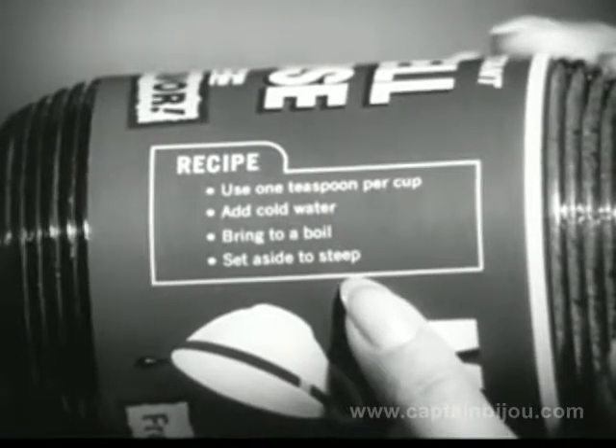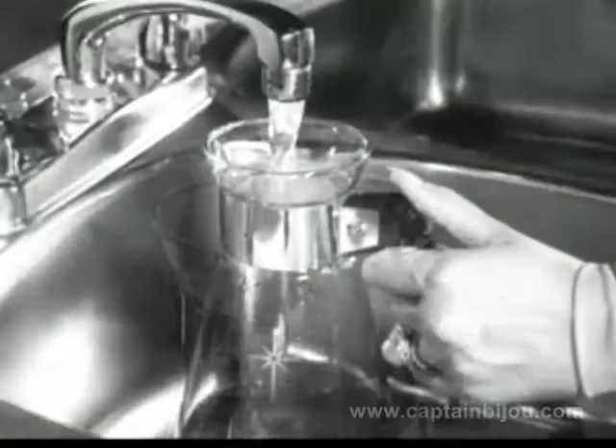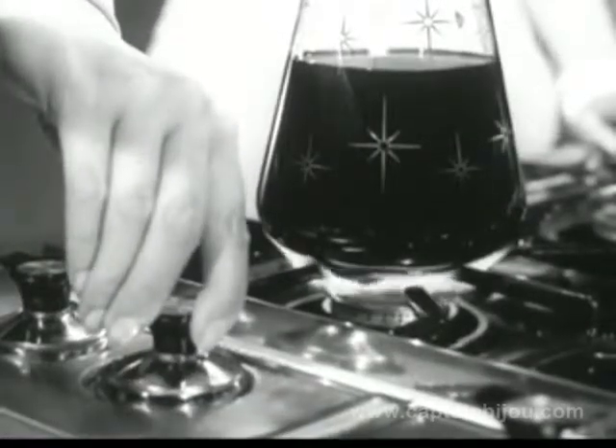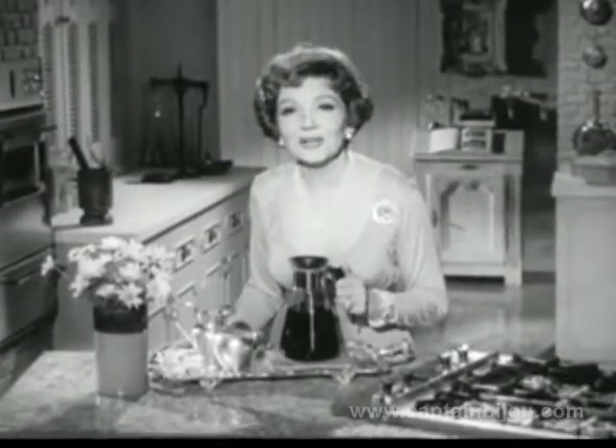A heaping teaspoon for each cup, cold water to the proper level, then heat it almost to the boiling point and let it steep a few moments to bring out all its flavor.